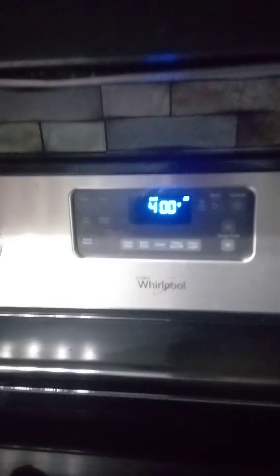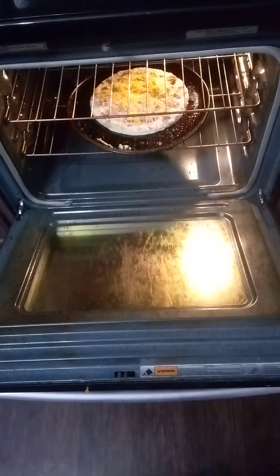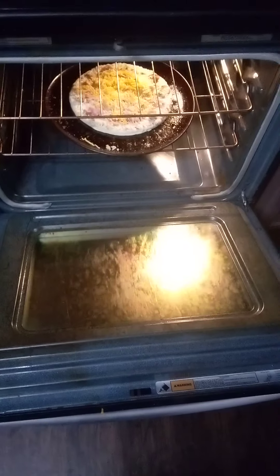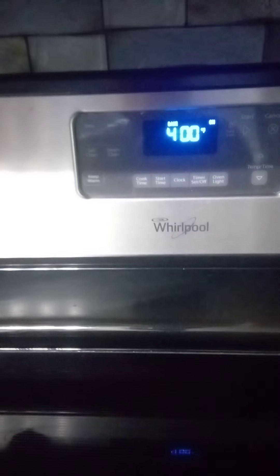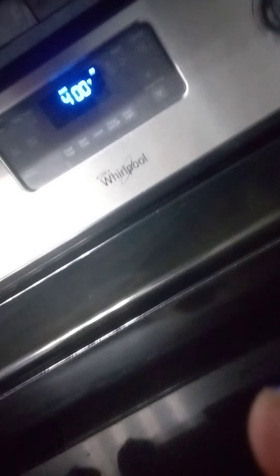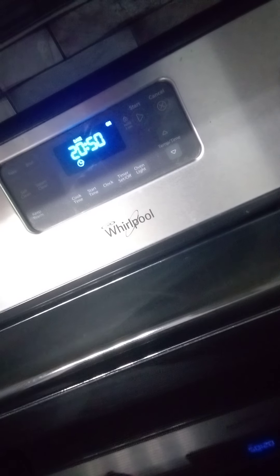The oven's preheated to where I want it. Stick her in the oven. I always like the bottom shelf a little better, but use whatever shelf you want. Come over here and set the time — they're out there, cook time and stuff, you know how to do it. Set her for 21 minutes and we're checking on her then.